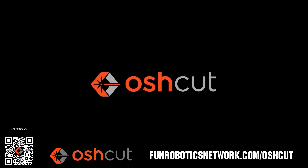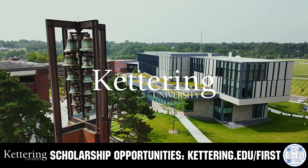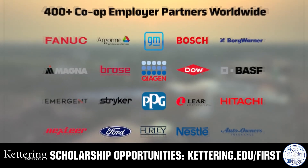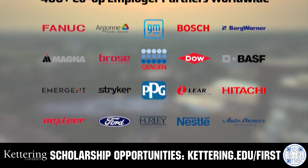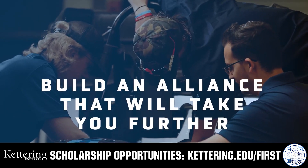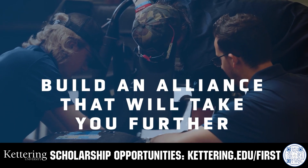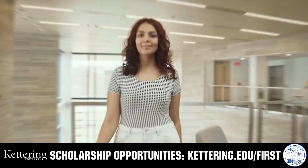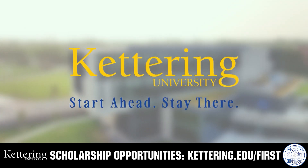Just upload a 3D model or flat pattern to get started. For over 100 years Kettering University has offered a better education because from day one that education has been built on hands-on co-op learning. Kettering's impressive alumni network includes founders, presidents, CEOs and front runners who have a reputation for transforming industries with their resolute leadership. Apply today at Kettering.edu/first.